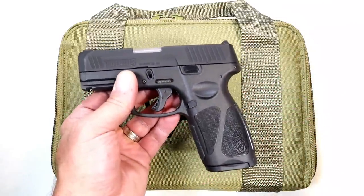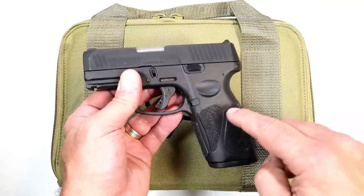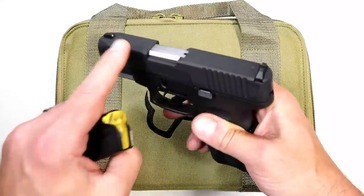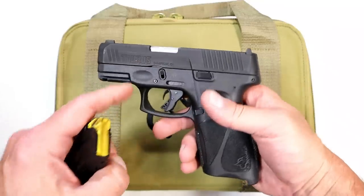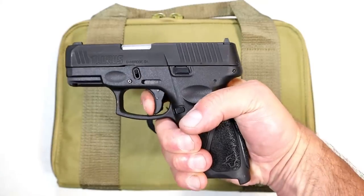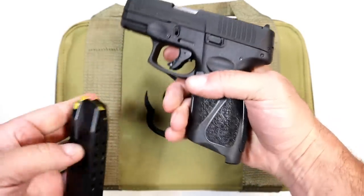The G3X took a lot of people by surprise. They added a longer grip with 15-round mags that mimics the full-size G3, with the same 3.2-inch slide assembly that the G3C offers. Same trigger pull, re-strike capability, without the thumb safety.